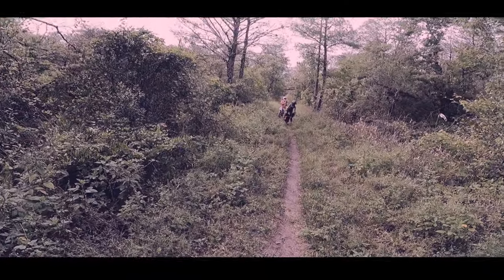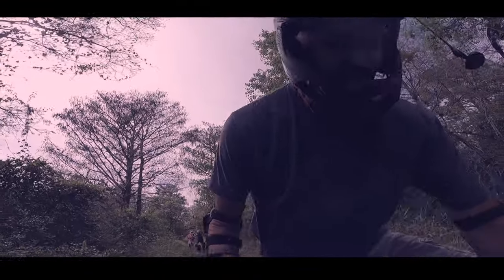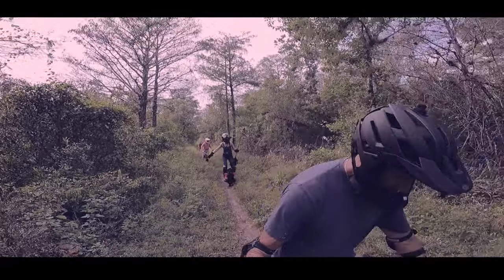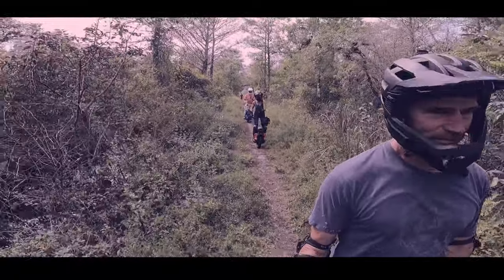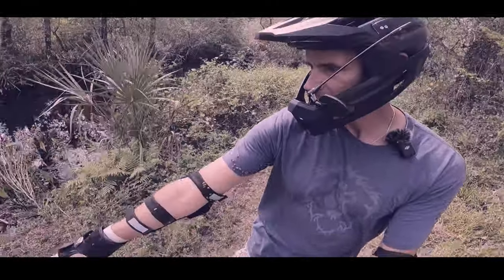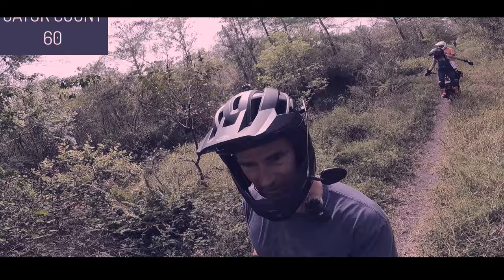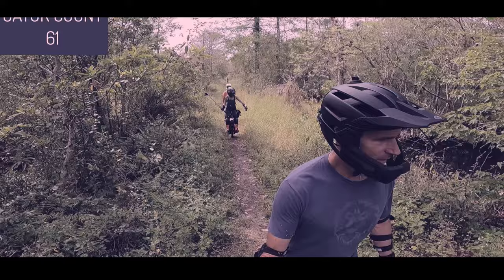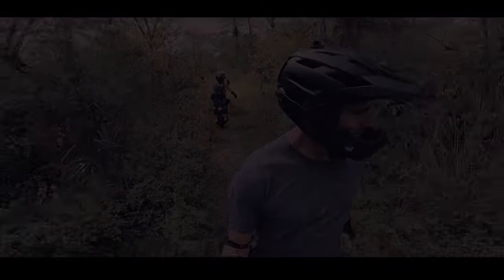So for anyone who thought electric unicycles were just for quirky commuters — think again. There's a whole world of innovation, adventure, and yes, even a little bit of drama just waiting to be explored. Maybe this deep dive has inspired a few of you to give it a try. Just watch out for that Godzilla photo, and whatever you do, don't forget your hot glue gun. Until next time, keep exploring and keep those wheels turning.